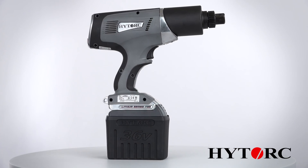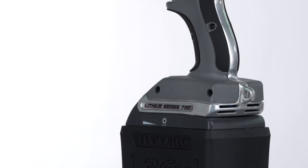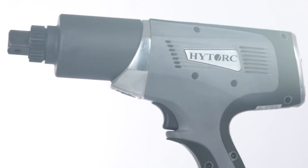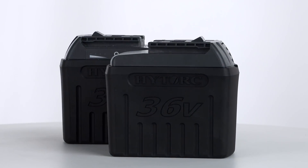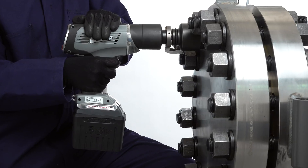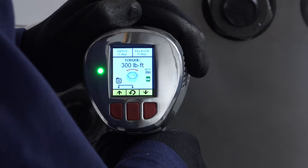The high torque lithium series tool provides the world's most flexible bolting solution, engineered for the toughest jobs. Powered by 36 volt lithium ion batteries, this portable tool provides industrial grade power without air, hydraulic or electrical connections.